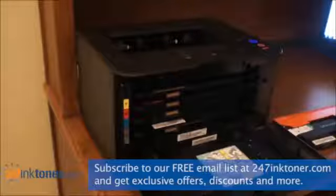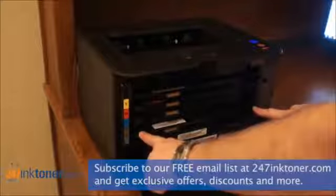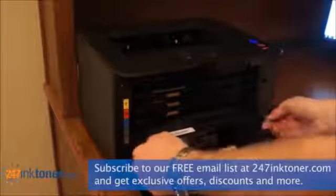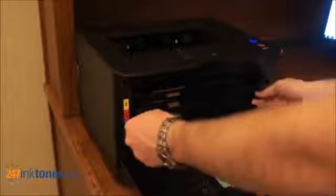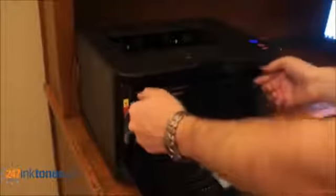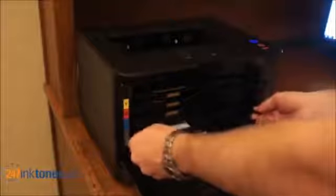The cartridges come out easy. There are tabs on either side of each cartridge, and you pull straight out to remove each cartridge. The cartridge we're going to change in this video is the black cartridge. Pull straight out on the tabs of the black cartridge and it comes out pretty easy.